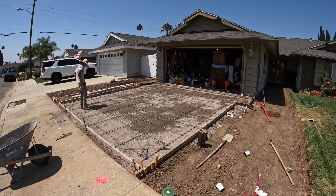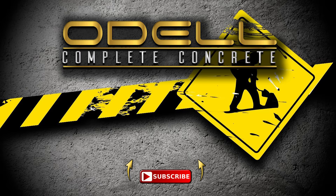That basically wraps up part one, guys. Make sure to stay tuned for the next part - it's going to be the concrete pour. Don't forget to like, share, and subscribe. Thank you and have a good day.